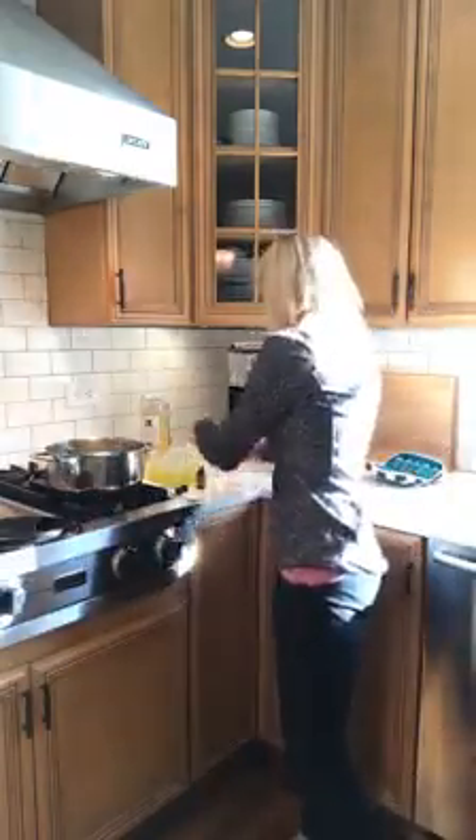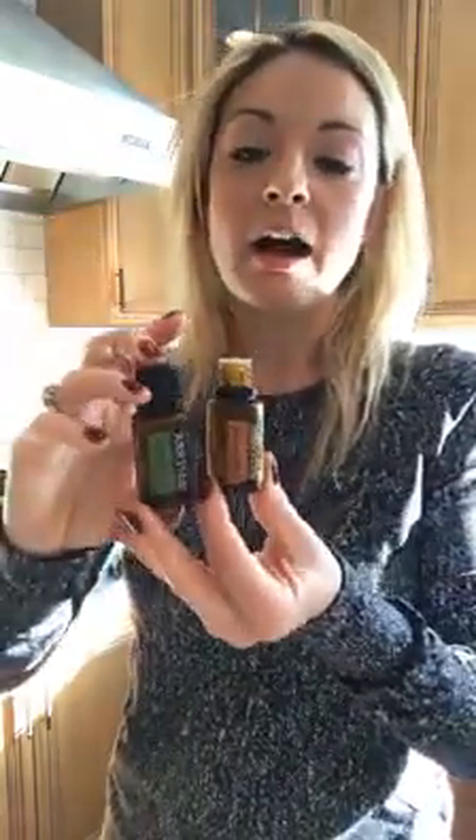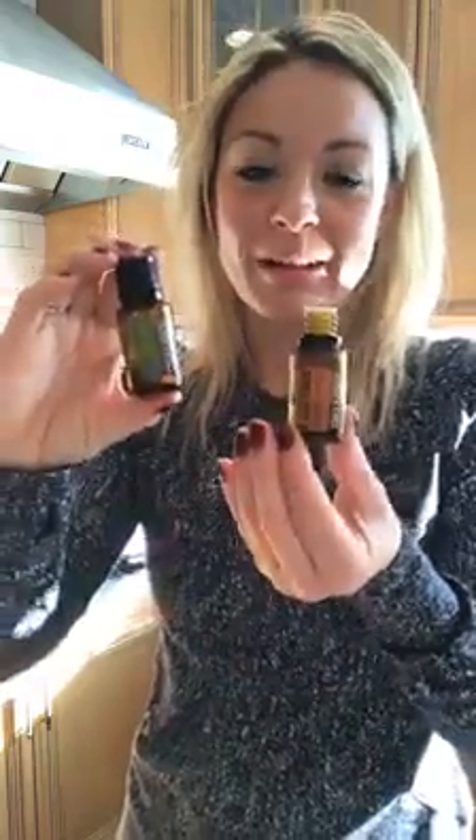There are so many recipes for what oils you want to use. Today I was using frankincense because we're talking about frankincense today — this is so good for the skin. Melaleuca is also really good for the skin, so I'm adding that too. I just ran out of lavender, otherwise I'd be adding lavender in this as well.